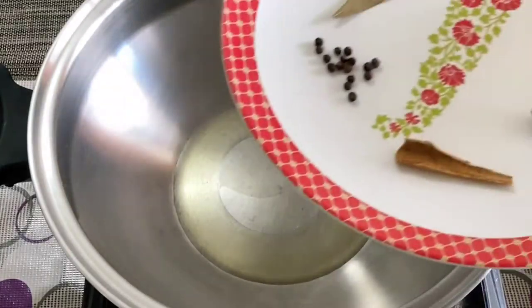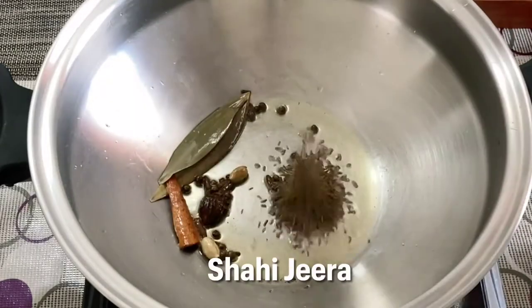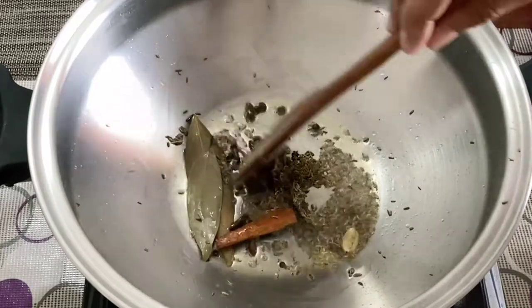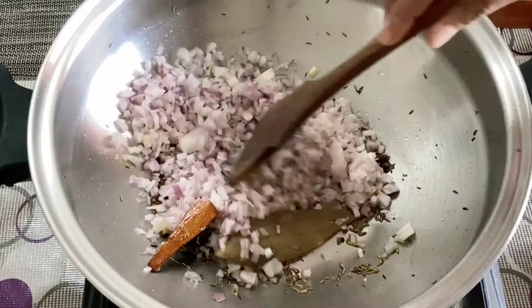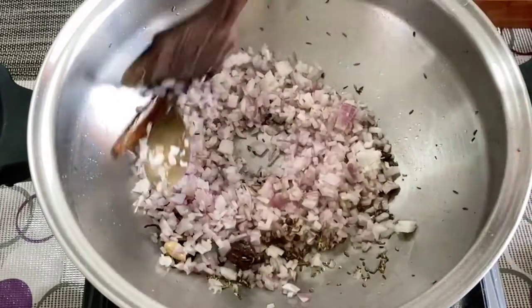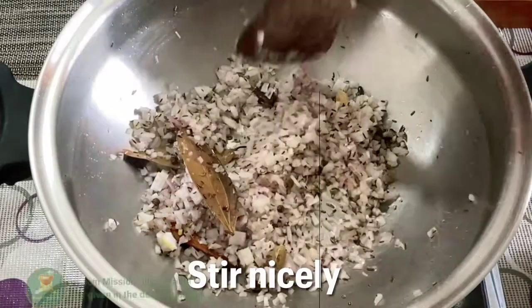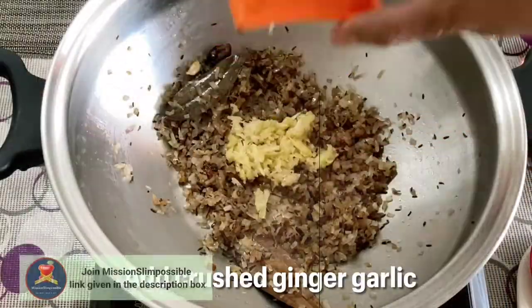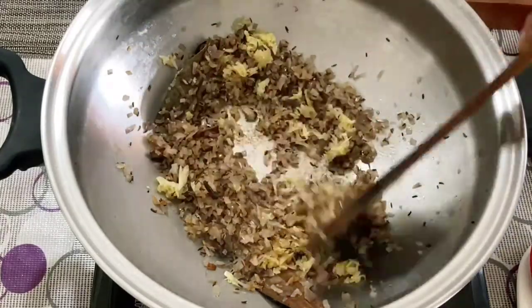We'll heat two teaspoons of oil in a wok, add the whole garam masala, then the shahi jeera, and sauté it for one minute. Then we'll add the finely chopped onions, give it a nice mix, then add salt. We'll cook the onions till the color changes to brown.